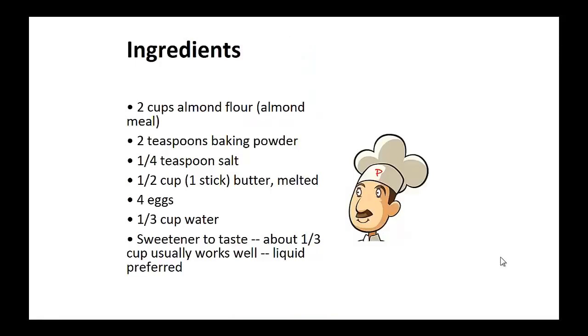Low-carb muffins. Ingredients: two cups of almond meal, two teaspoons of baking powder, one-fourth teaspoon of salt, one-half cup of butter melted, four eggs, one-third cup of water, sweetener to taste — liquid preferred, one-third cup usually works well.